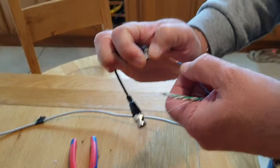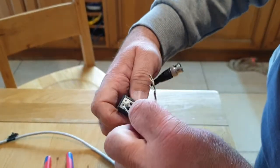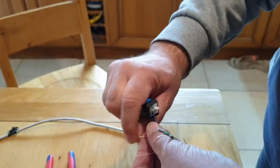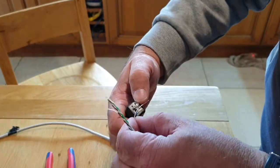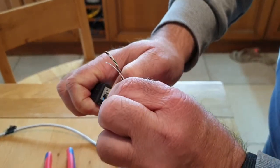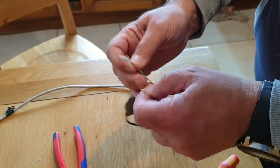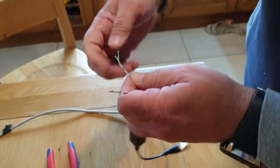With these baluns it's very handy — there's a little plus and minus marked at the top. The gray one is the plus; you press in the little tab, put the wire in, and that's locked in place. Do the exact same thing with the blue-white going into the minus.